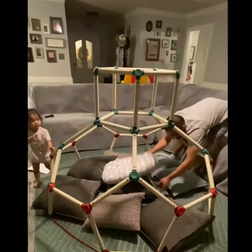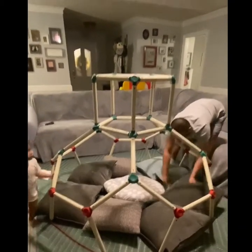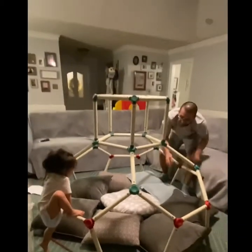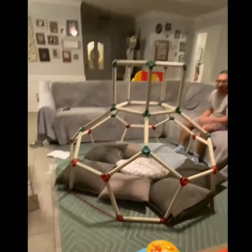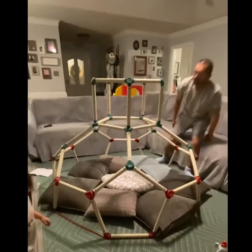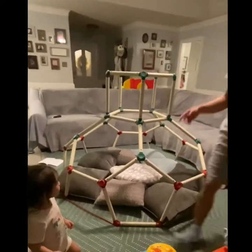Go climb, baby, climb! It's not as big as I thought it was going to be — it's even better as a tank, baby. Now if she says help her up, okay — daddy will help you up.